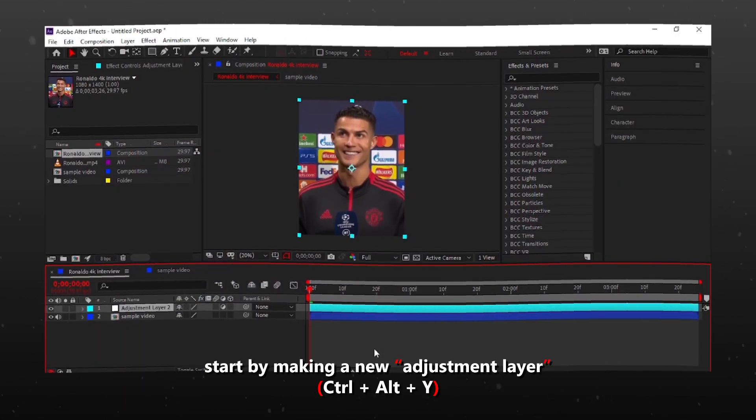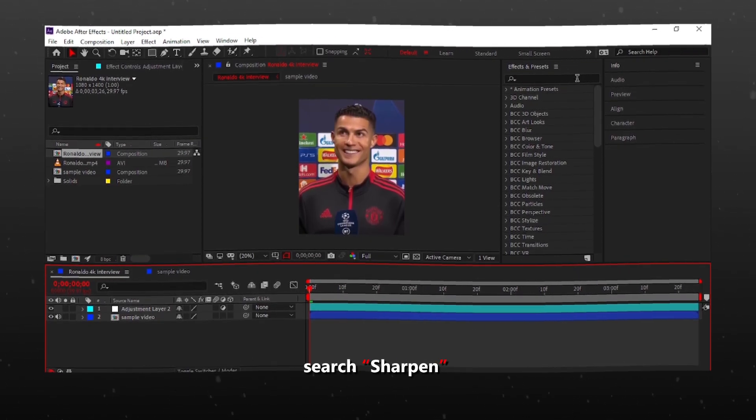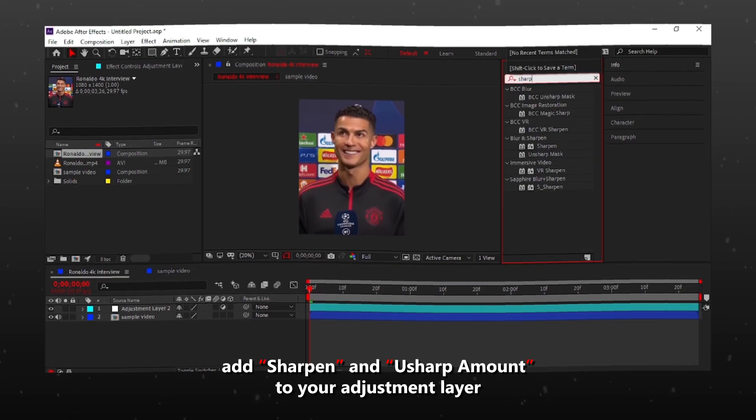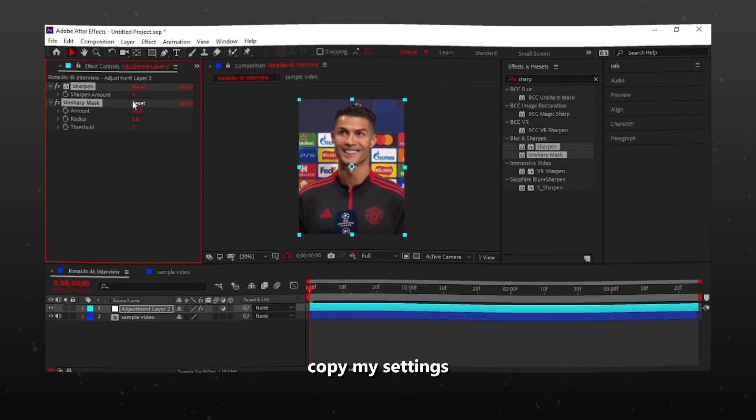Start by making a new adjustment layer. Go to Effects and Presets and search Sharpen. Add Sharpen and Unsharp Mask to your adjustment layer. Copy my settings.